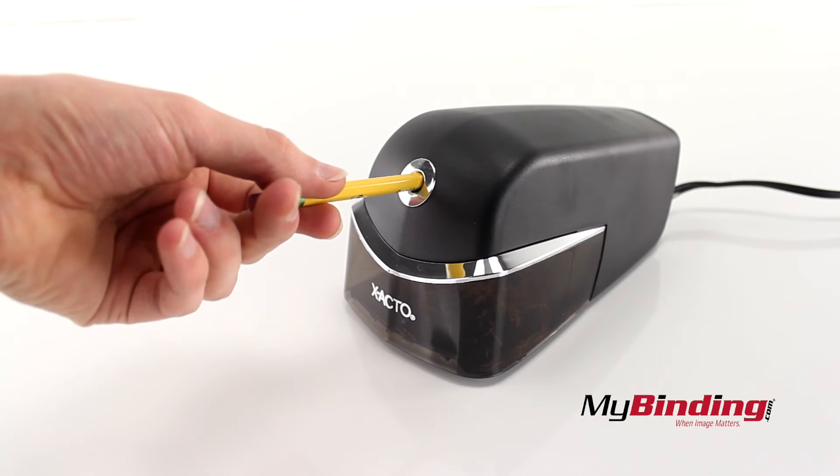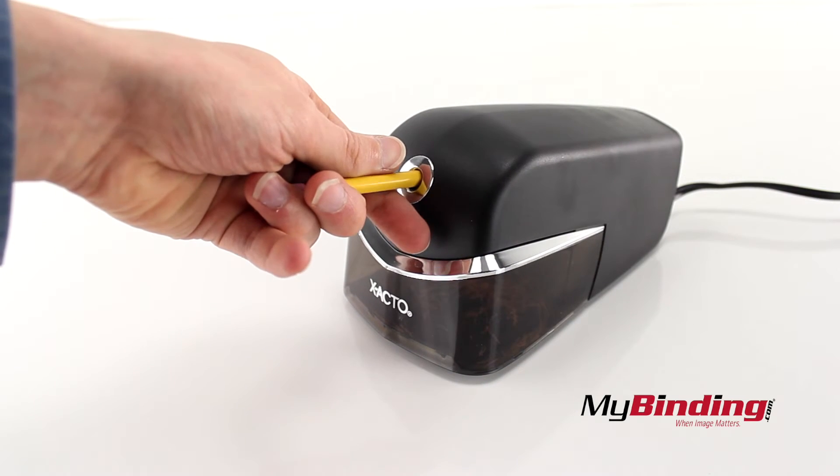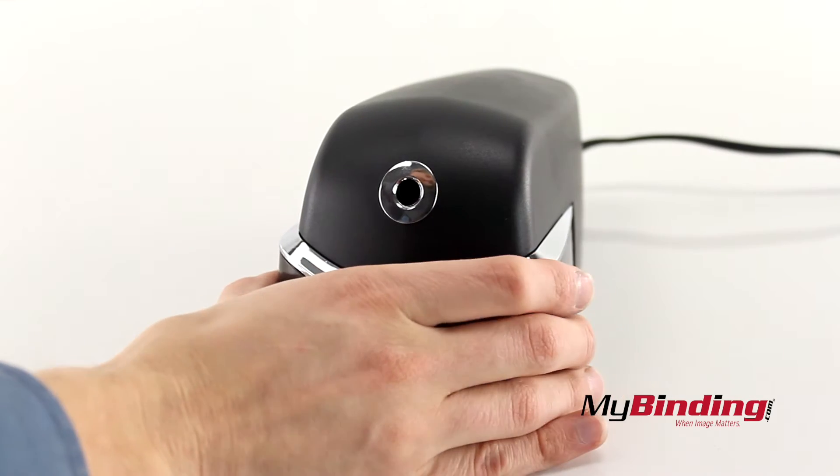When you insert the pencil, it will seem to grab it a little more. That's okay. Keep pushing and let it spin a little in your hand. And it is, in fact, quieter than most sharpeners.